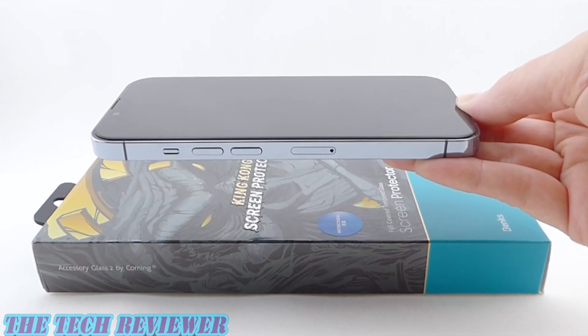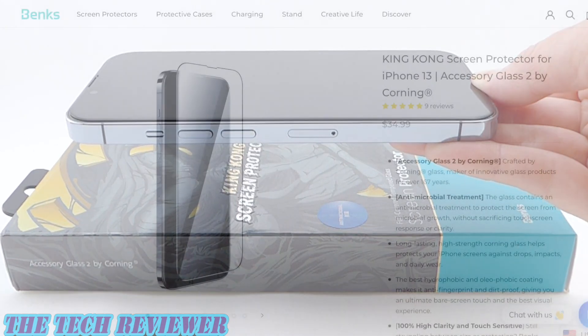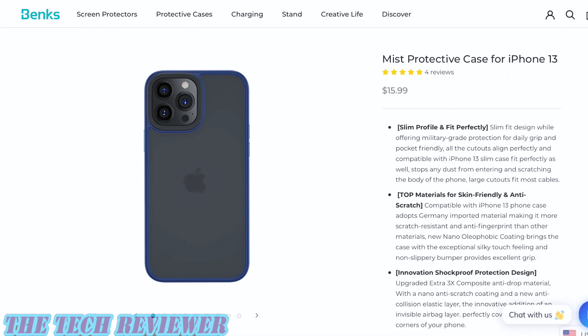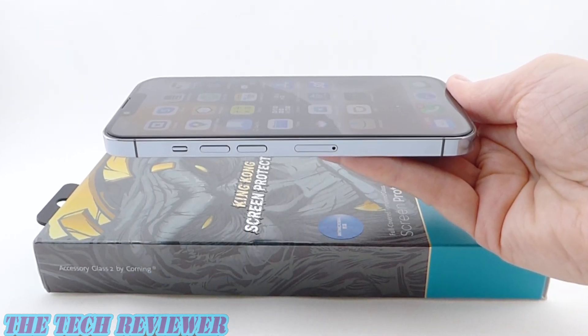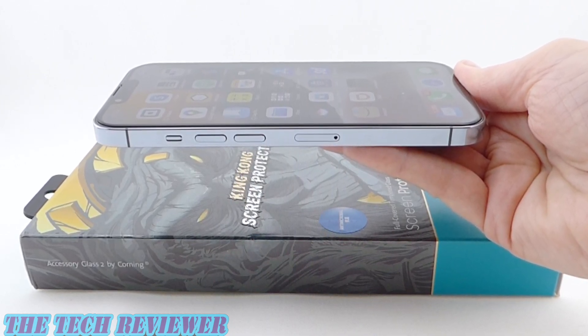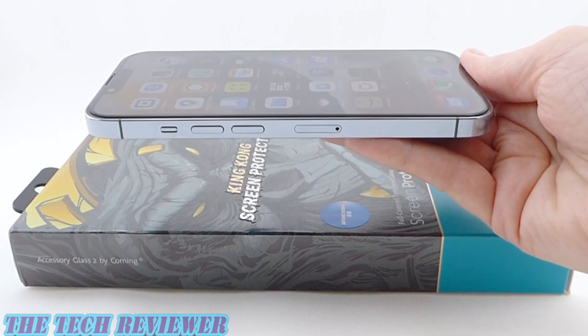We've been looking at the King Kong Corning Glass Screen Protector for iPhone 13 Pro. This product is available directly from Banks as well as from other retailers, and it has an MSRP of $34.99. The Mist case for iPhone 13 Pro is $15.99. Many thanks to the kind folks at Banks for sending me this product to review. If you have any questions, please feel free to put them in the comments below, and please hit that subscribe button — I've got lots of iPhone 13 series case and screen protector reviews coming up. Again, this is Kristen with The Tech Reviewer. Thanks so much for watching and have a wonderful day.